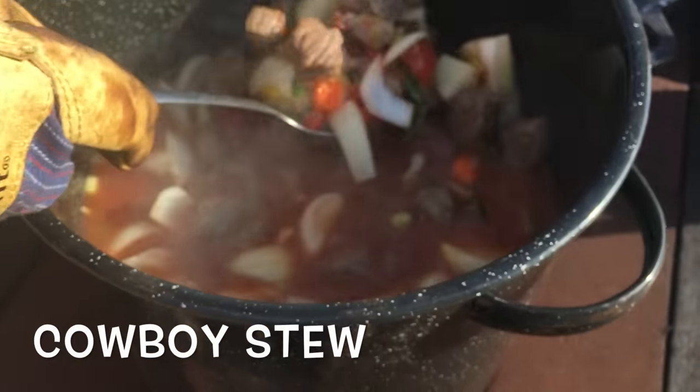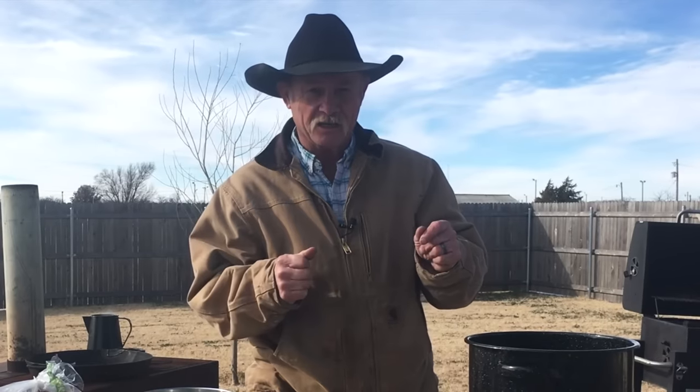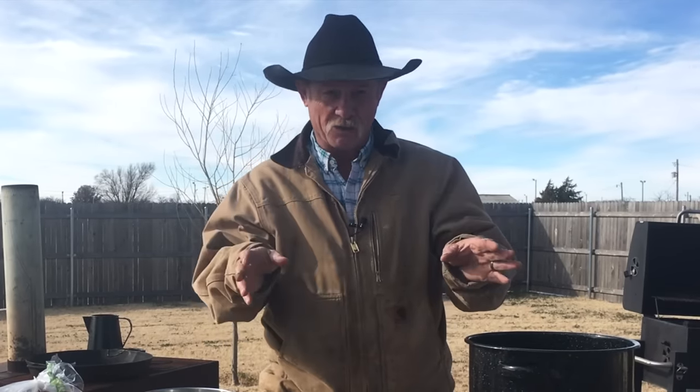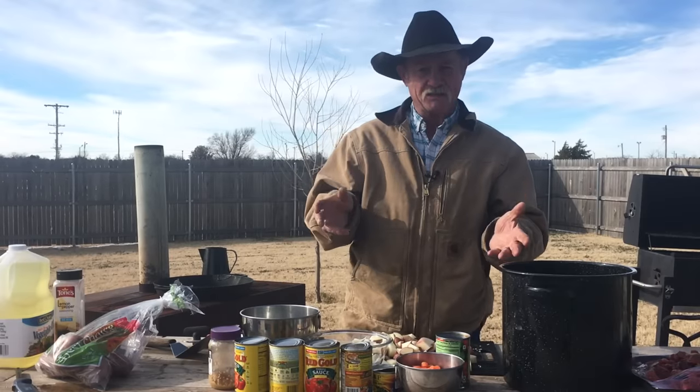Now that smells like some cowboy stew right there. It is cold — it's like 29 degrees, so it is stew weather. I like stew. We grew up having it. It's one of the most basic things you can do.